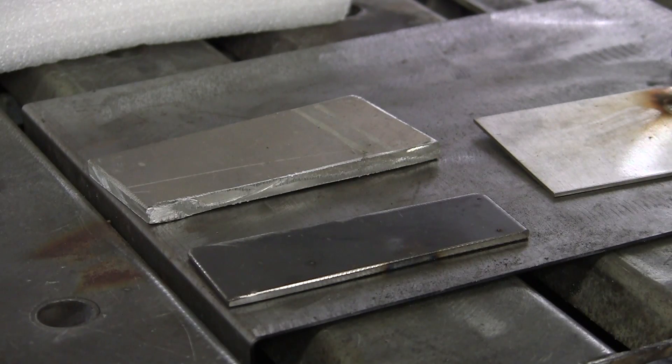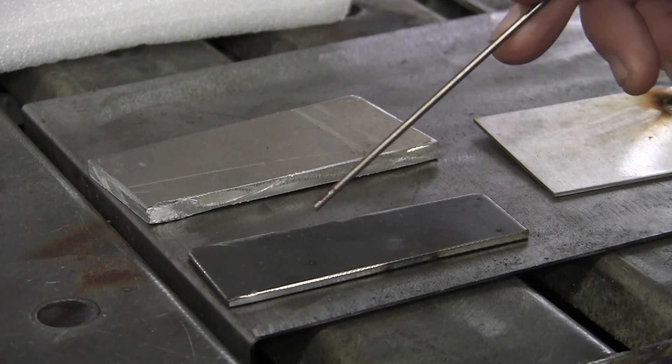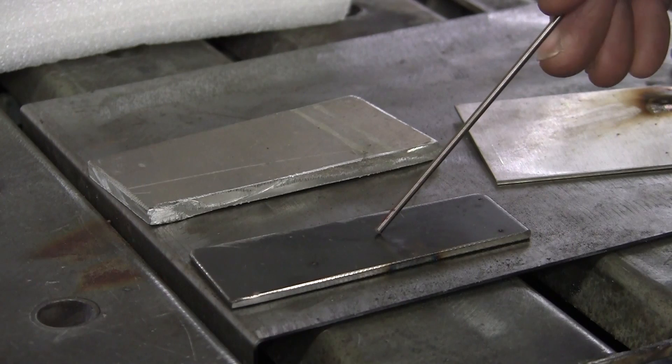Now, when you want to do aluminum, you want to have that rounded tip on your tungsten. Like I said at the grinder, I put a sharp tip on my tungsten no matter what. Now we're doing aluminum and we're going to set it to AC, but to get that ball on the end of your tungsten, we're going to hit the AC on mild steel first. You can also use stainless, but I'm using mild right now.